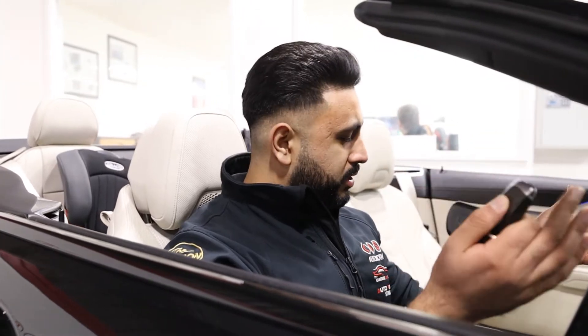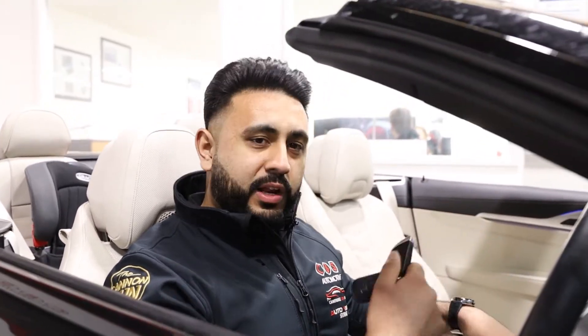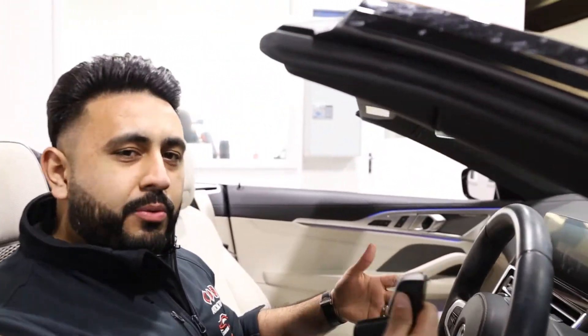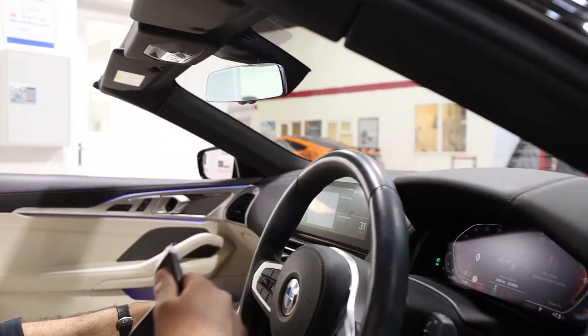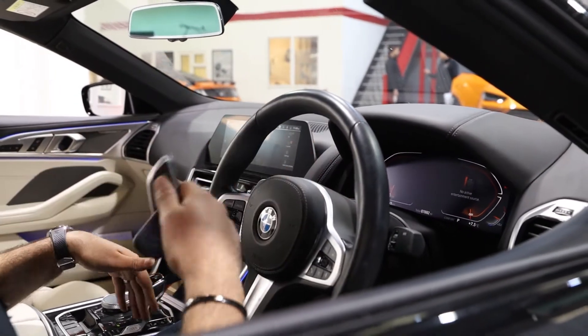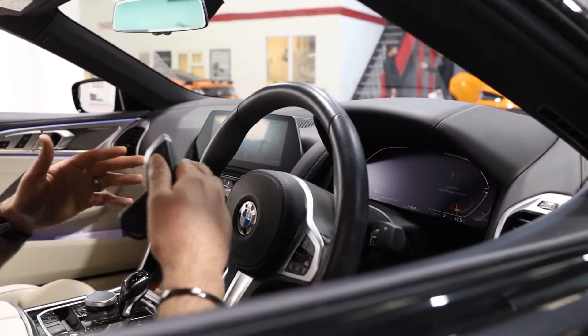I'm sitting inside the vehicle now. What I'm going to do is try to start the vehicle — I put my foot on the brake, press the start button, the vehicle starts. But if I want to drive away without having inputted my ghost code, I engage drive and the vehicle actually dies completely. Doesn't matter what I do, I cannot move the vehicle.